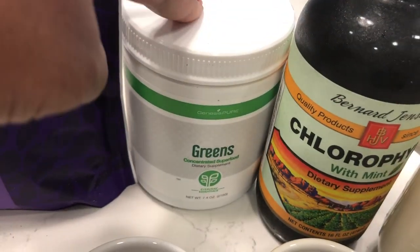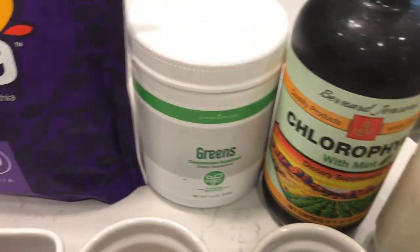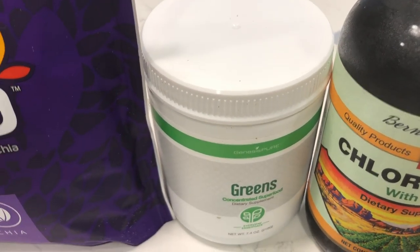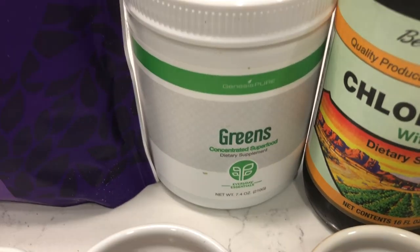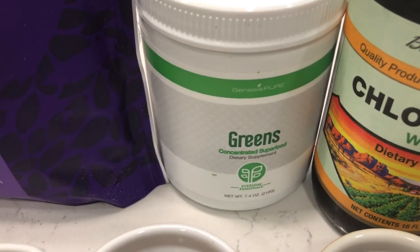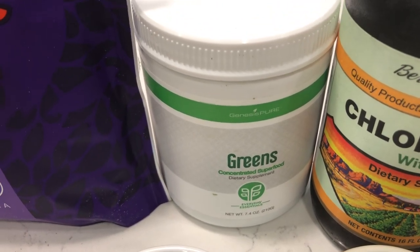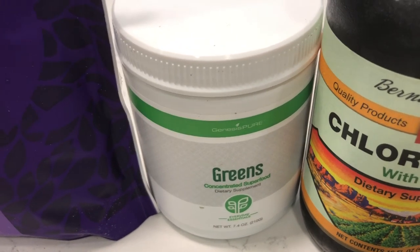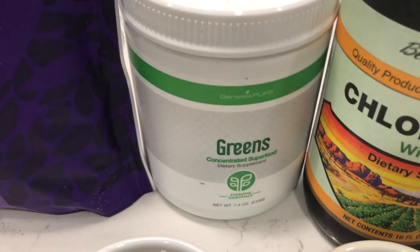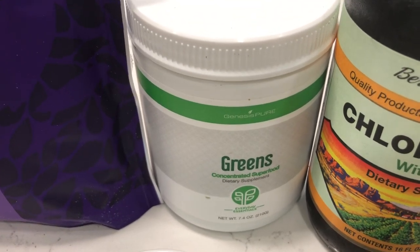I've got some green powder here. This green powder is absolutely fabulous. The reason I like it is because it has a variety of greens in it. It has wheatgrass, which is good for great female health, and it has a mushroom blend, which is very popular right now. It has herbs like turmeric, ginger, and dandelion, which is also good for women's health.